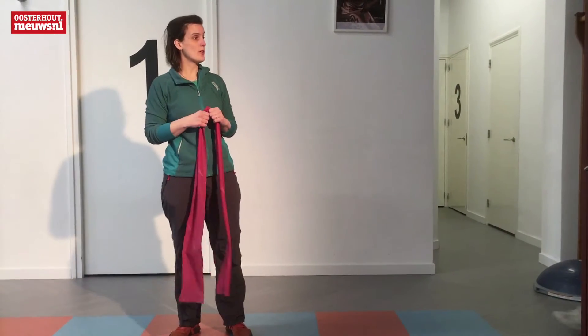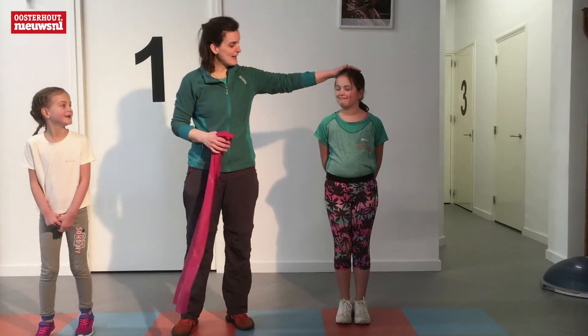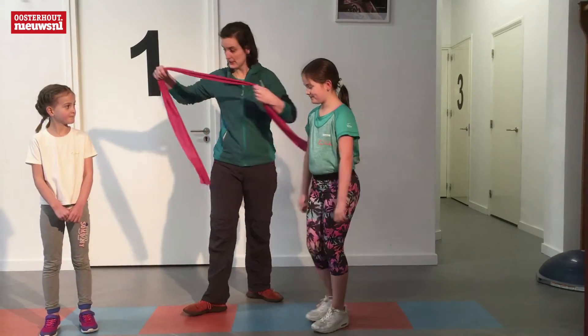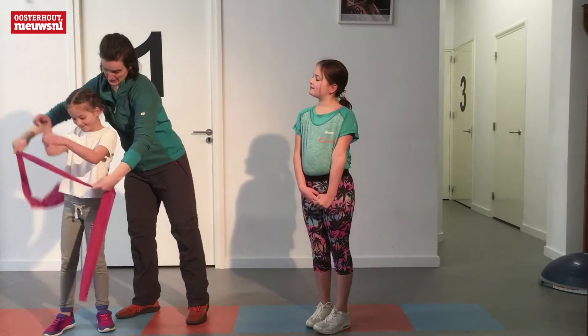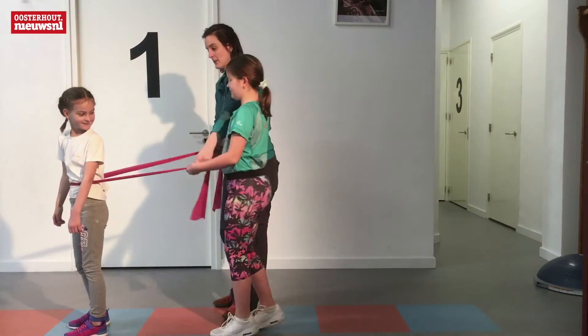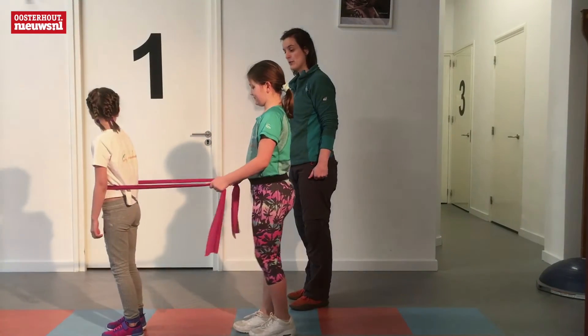Here we have two cookies — Jette en Jana. What you're going to do is put the stick on the middle. The other part is to hold the stick fast. And the fourth step is going to run.